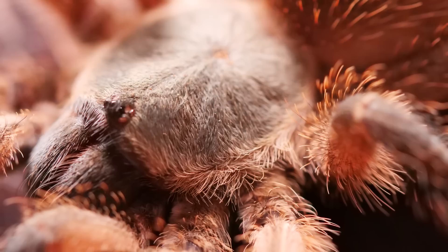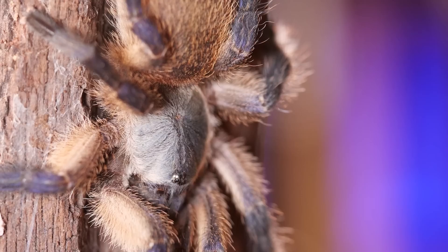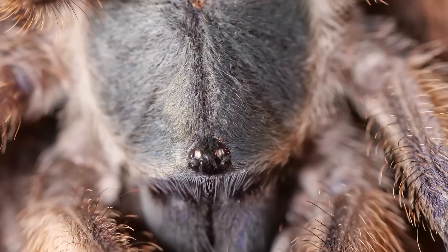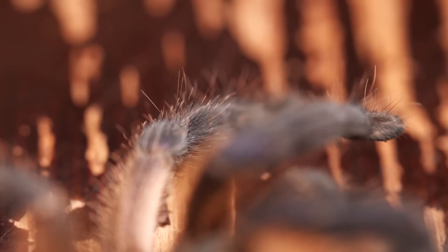One amazing aspect of this species is that not only can they be kept communally, but you can keep them with other balfouris from different egg sacs. There have been multiple reports of people beginning communals by mixing slings and juveniles. It is probably best to move everyone into a new enclosure rather than dropping them into one a tarantula has already settled in. Once a female has matured, if she is not already in a communal setup, she will be less likely to adjust and may not cohabitate peacefully. It is definitely not recommended to house a mature female and mature male together if they were not raised communally.